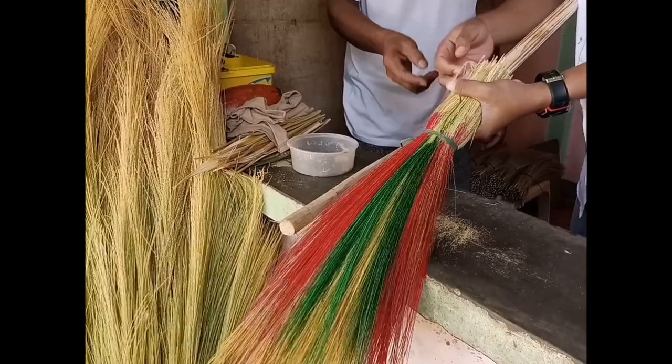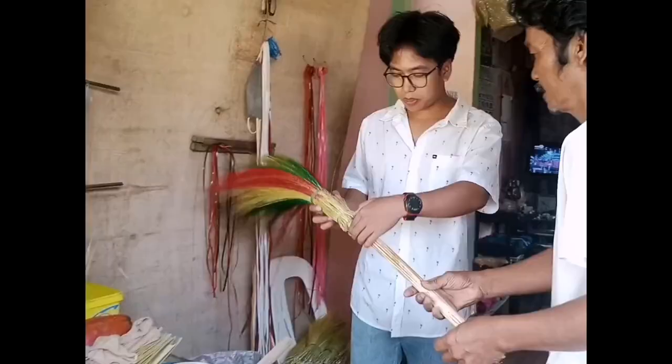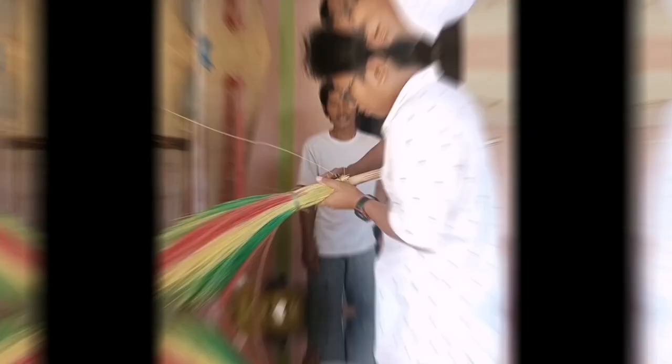Attaching the bristles to the handle: position the broom handle vertically and place the bound tiger grass bristles on top of it, aligning the binding with the handle. Wrap the binding material tightly around the broom handle, securing the bristles in place. Wrap the binding material several times, making sure it is tightly secured.